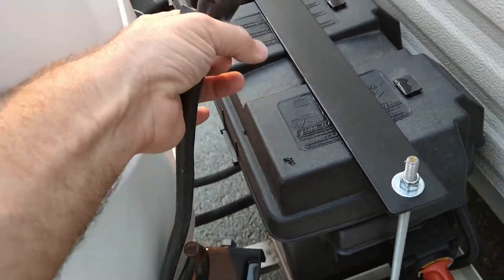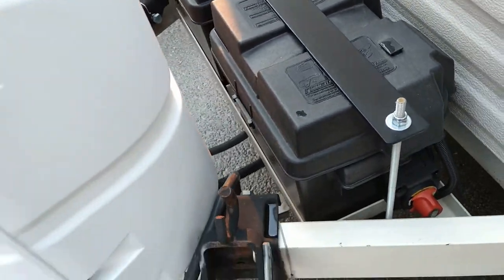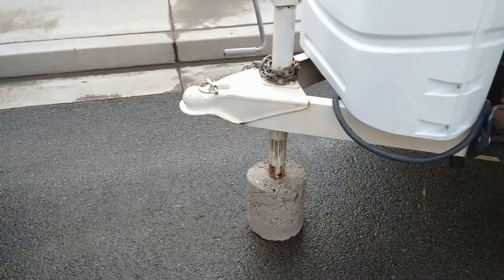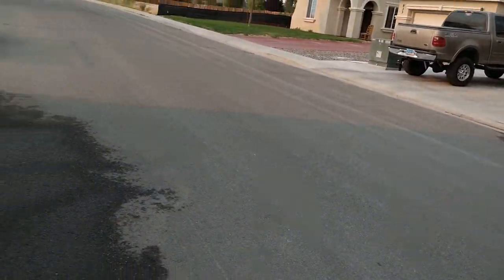It does have a 7-way outlet like most trailers would. It has brakes on both axles, and I do use a weight distribution hitch while towing. There's one of my tow vehicles there and the other one's over there in the driveway — they both have a hitch on them.